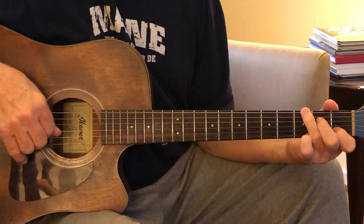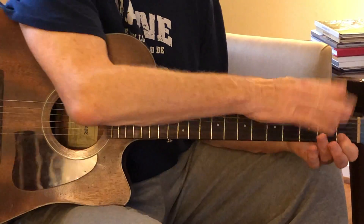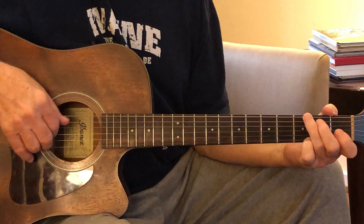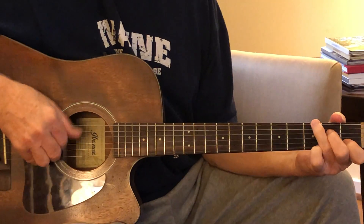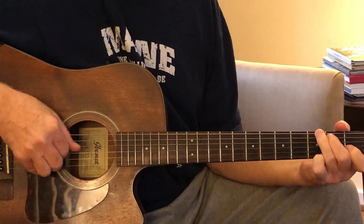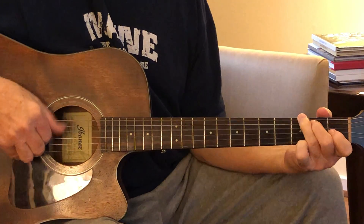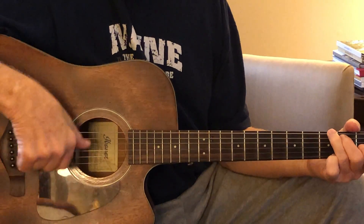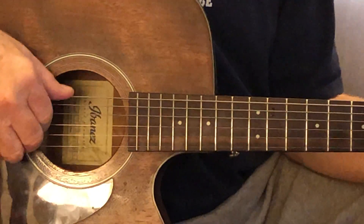All it amounts to is you're just changing this bass note down on string four from a D to an E. When you change it from a D to an E, that E is the third of the C chord, and you're now actually playing the C chord. You put your finger down here at string two fret one, but you're not going to use it because that's just going to come in on a lot of songs.